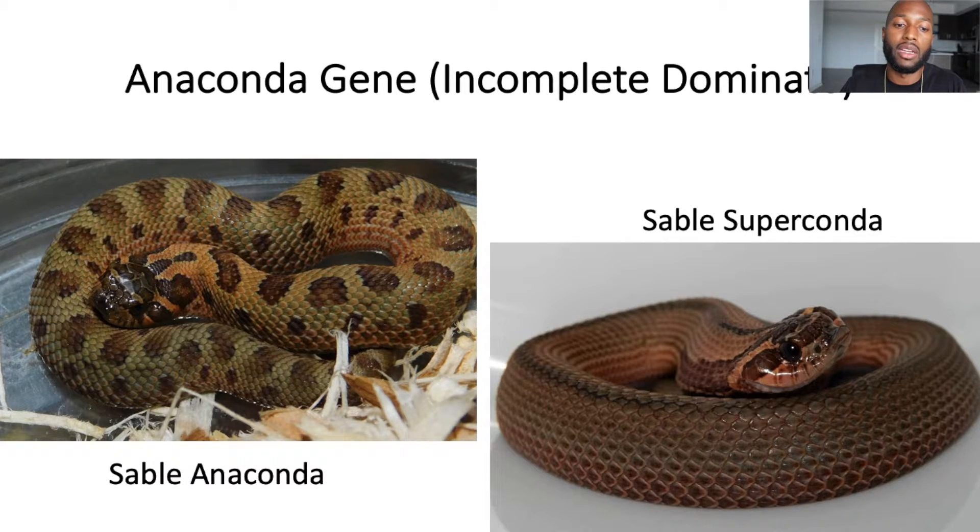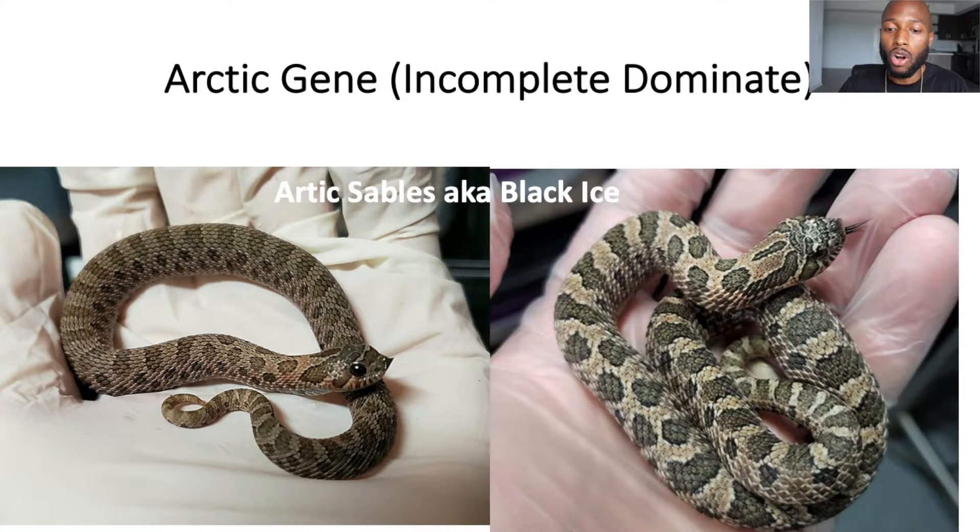The next incomplete dominant gene is the Arctic. The Arctic is a bit hard to pick out — it fades the background pattern slightly and highlights the dorsal pattern, creating darker edges. Combined with Sable, it really changes the look of the animal: highlighting the patterns and lightening the background. The Sable Arctic combination is known as Black Ice, named by whoever first produced this morph. To my knowledge, Sable Super Arctics don't exist yet, so there's no telling what that would look like.